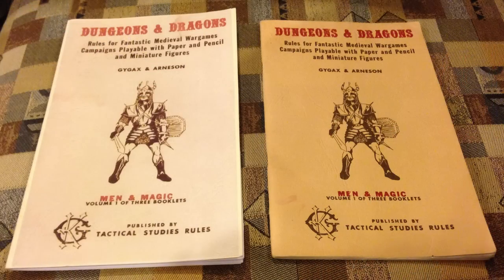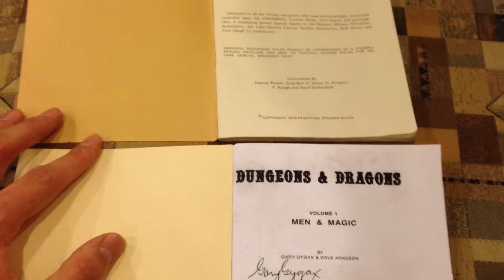Maybe you're printing out a free system, or a PDF you bought online. Or perhaps you are printing something that is no longer in print — like these White Box D&D reprints I did to bring to GaryCon this year. I even took some side-by-side pictures next to real ones to show how close it looks. This type of printing is called booklet-style printing, where you print double-sided and really cut down on pages.